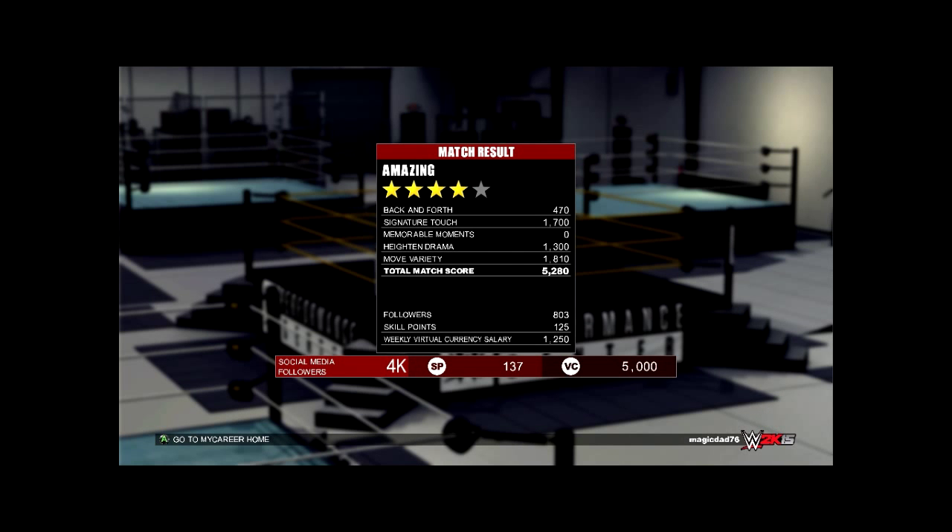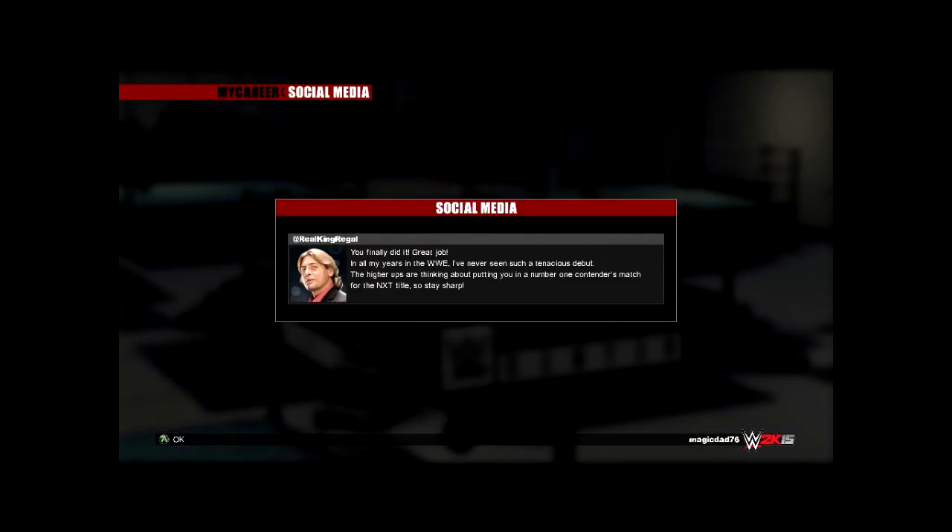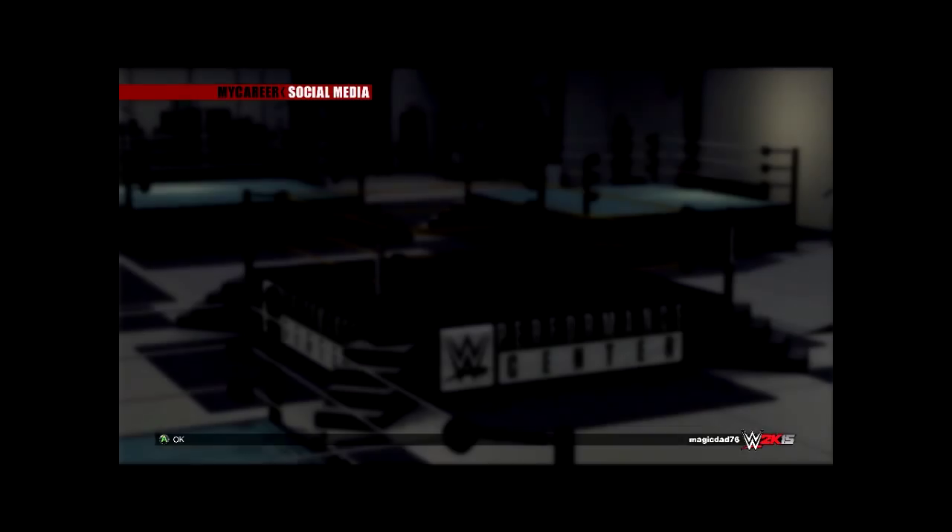That was my fourth match. I got 803 followers. I only got 125 skill points from it — but it was an amazing match. You finally did it, great job. In all my years in the WWE, I've never seen such a tenacious debut. The higher-ups are thinking about putting you in a number one contenders match for the NXT title, so stay sharp.